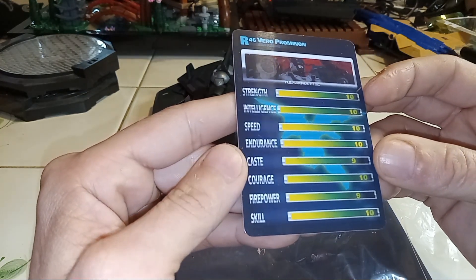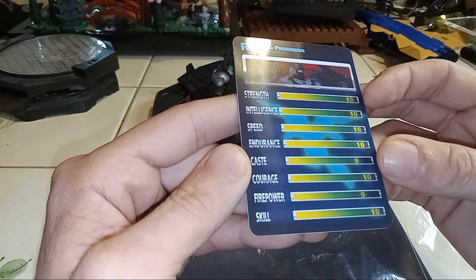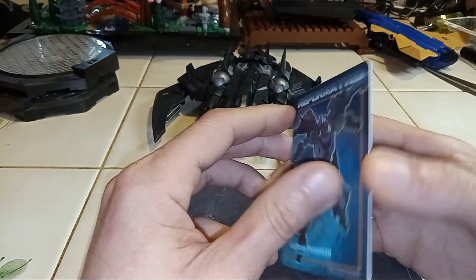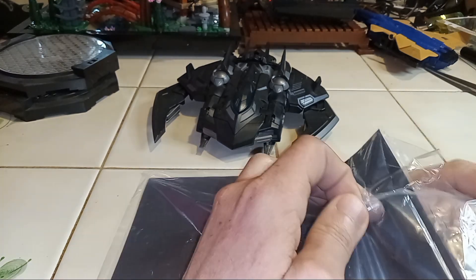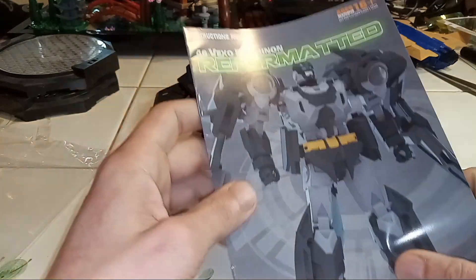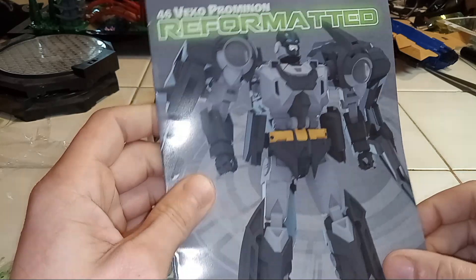Strength Levels, Intelligence, Speed, Endurance, Cost, Courage, Firepower, Skill — it's pretty much a 10 out of 10. I like that card. Look at that. Alright, instruction manual.